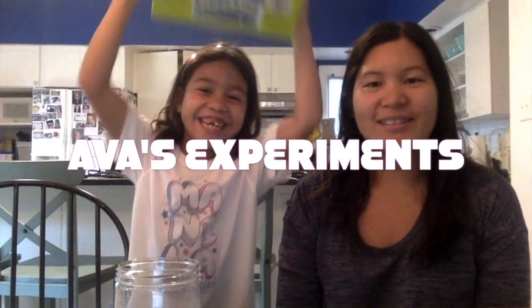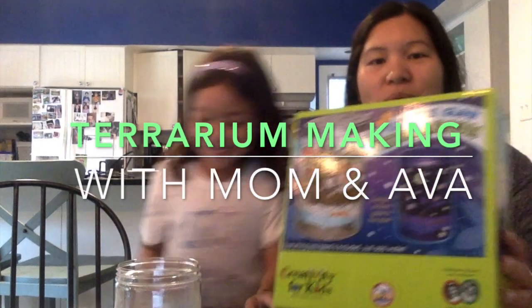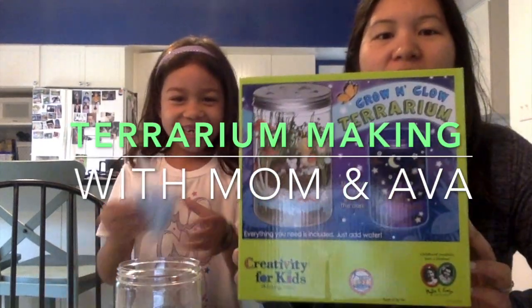Hey guys, we're making a terrarium! Today we're going to make a grow and glow terrarium. Ava got this for a birthday gift and we'll show you how it goes. You can make it with the kids or with the same materials.